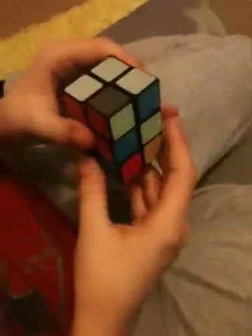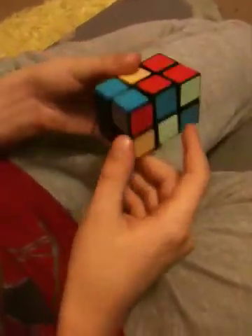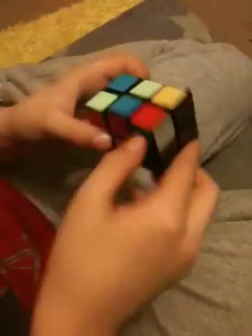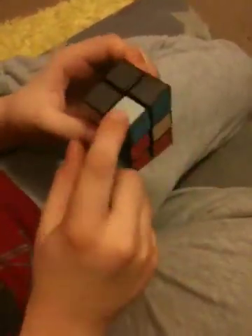And then you want to get into this L-shape. And then you've got another L-shape down there. What you want to do is make it so that the piece you need to put in is under where it needs to go, and put it in the bottom right corner. You flip your cube around and make this in your bottom right corner.